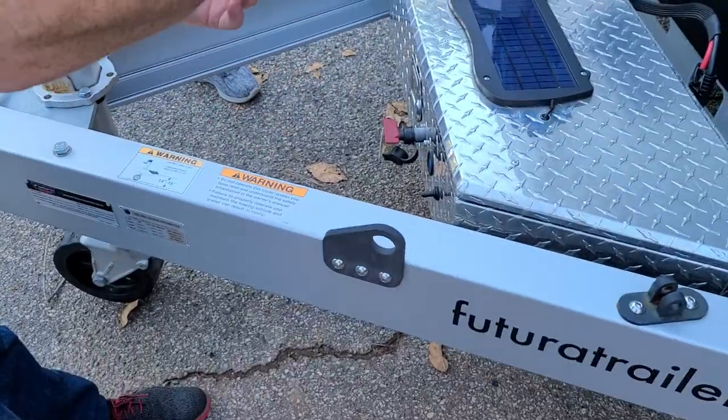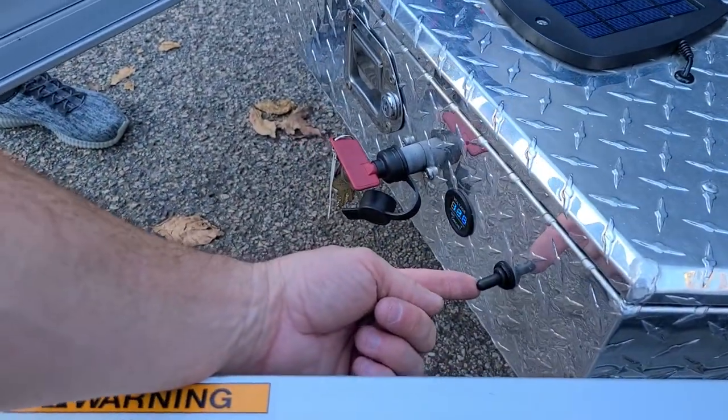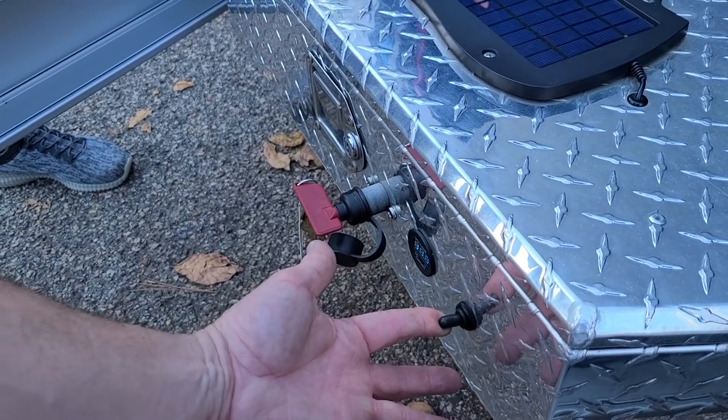If you don't use the remote or your battery goes dead, you can use this button right here. I'm going to raise it back up now. It drops — and it will raise automatically all the way up.